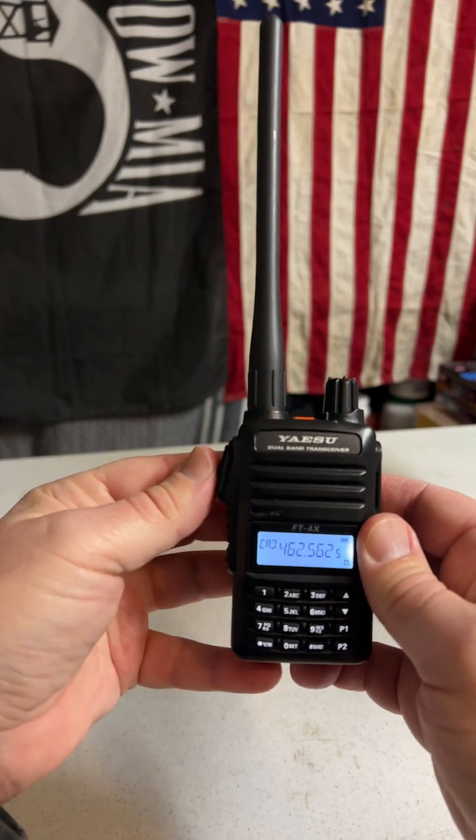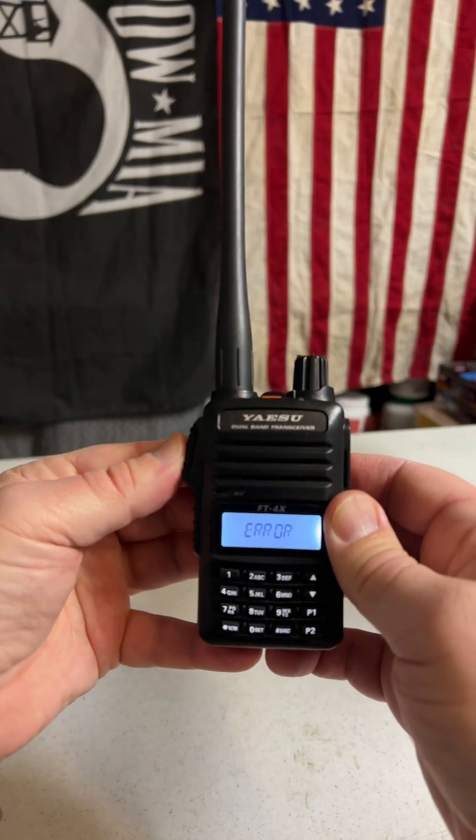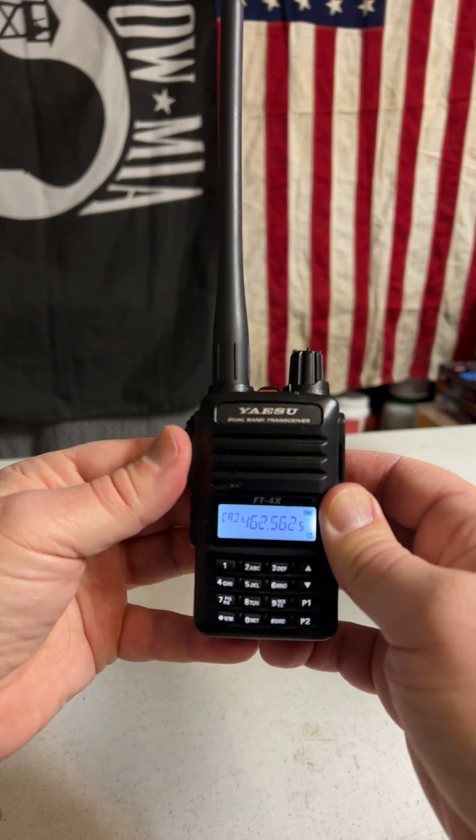Now if I was to try and access this GMRS frequency, we get the error code. Thanks for watching.